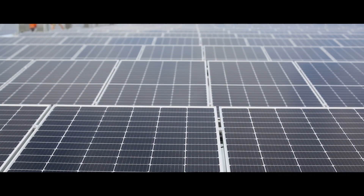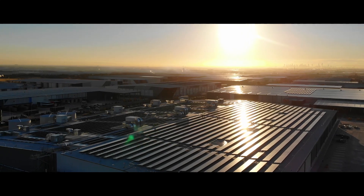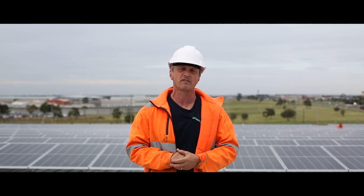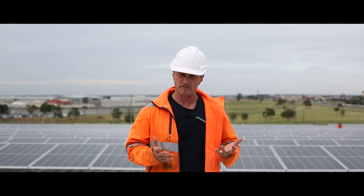Here we are in one of the outer suburbs of Melbourne, Victoria, on a two megawatt commercial solar project. One of the most important things with jobs of this size is preparation and taking into account the logistics of this site.